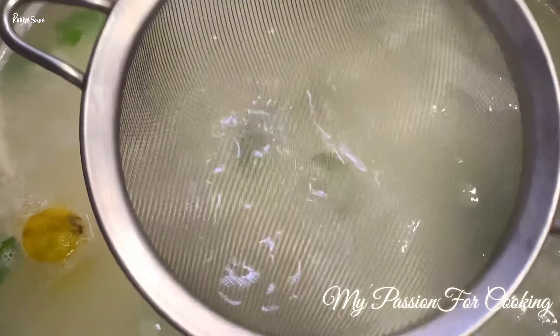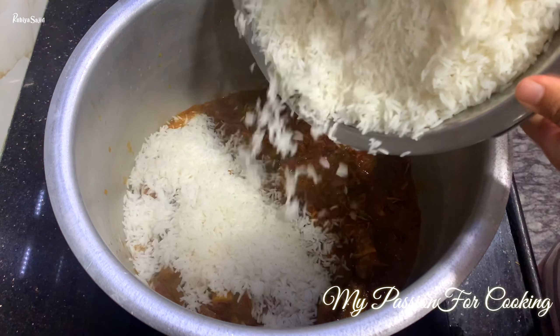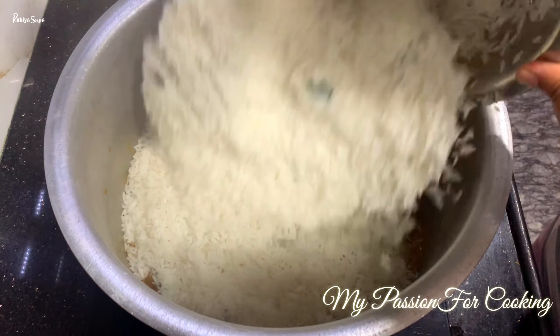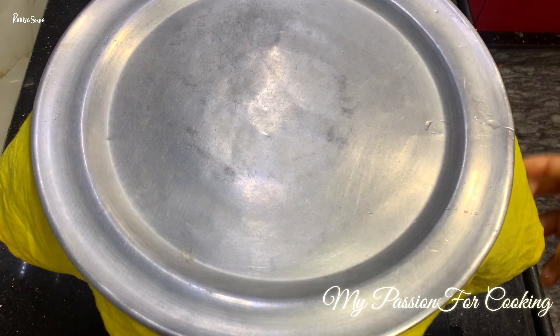We have emptied the same vessel. At the very bottom, we add our mutton gravy. On top of that goes the golden fried onions we had set aside earlier — layer them in like this. Then we add our rice on top and spread it gently with a light hand. Again, add a light layer of golden onions on top. Cover it and keep it on dum.